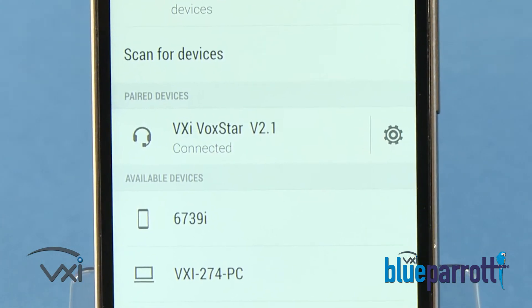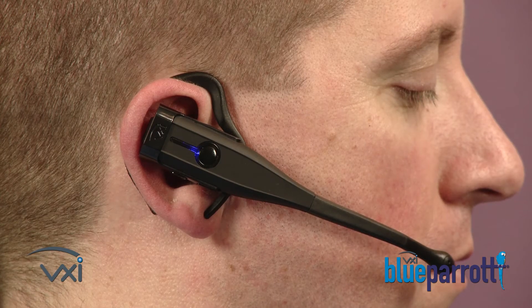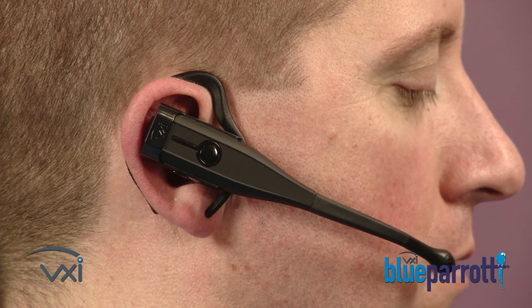Once paired, the phone may prompt you to connect to the headset. If it does this, select Yes on your phone. Once connected, the headset's voice prompt will say, "Your headset is connected." And the light will flash blue.